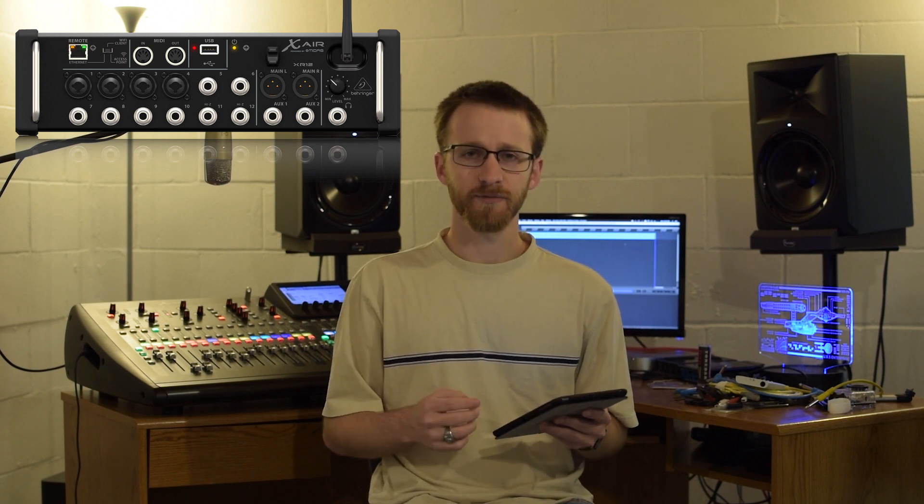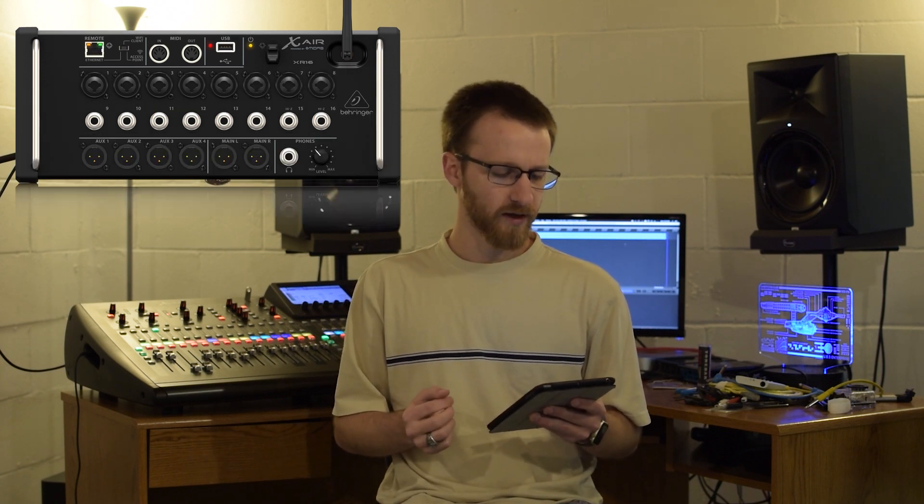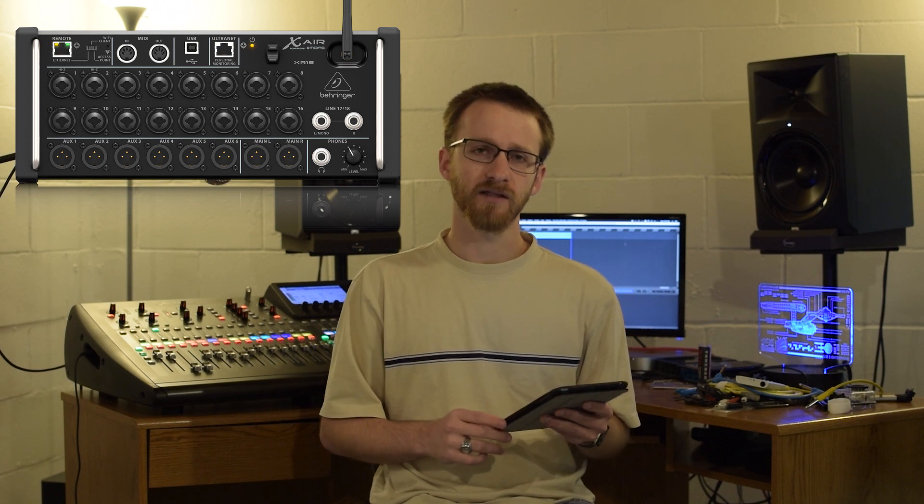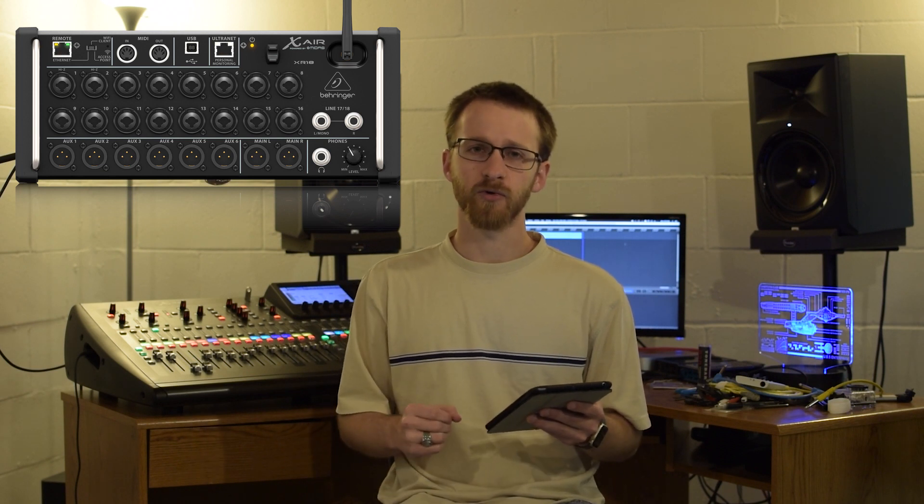There are a few different X-Air mixers out there. The XR12 has 12 inputs, four of those being the MIDAS design preamps. The XR16 has 16 inputs, eight of those being the MIDAS design preamps. And then the XR18 has 18 inputs, 16 of those being the preamps.